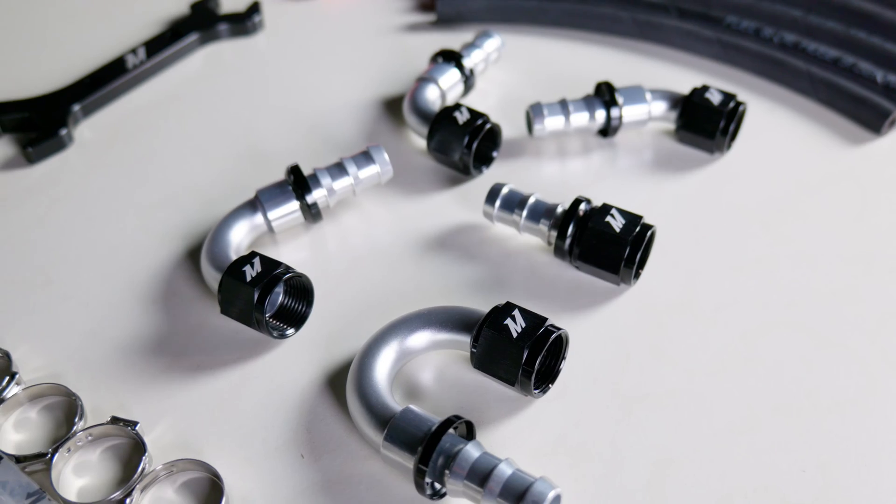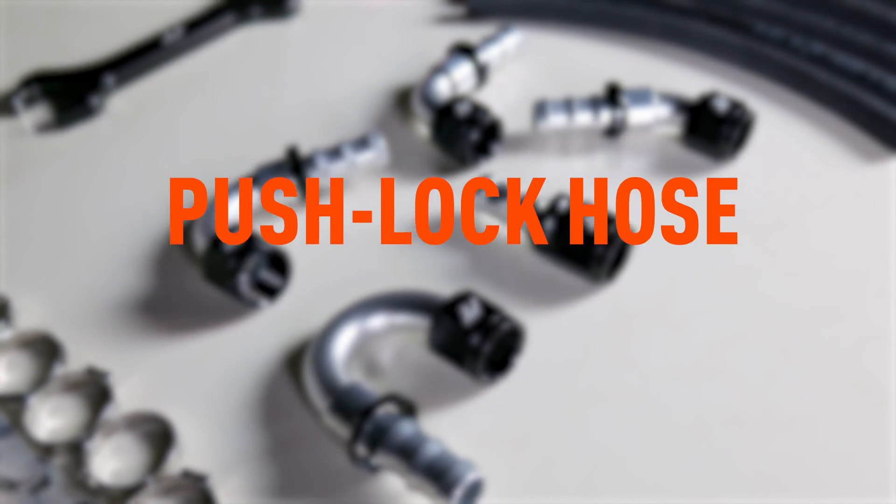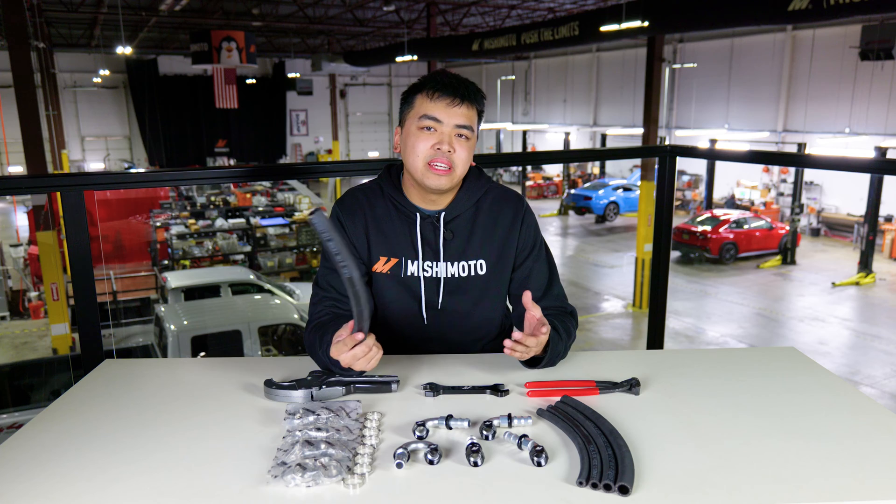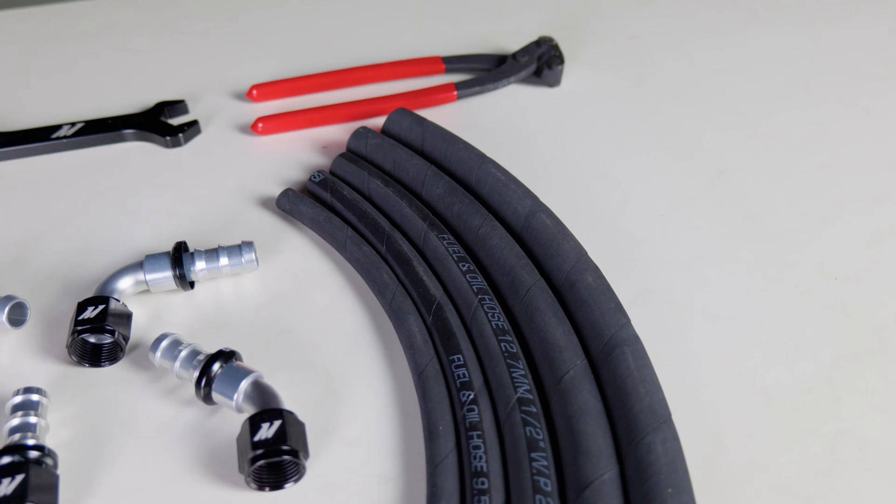In today's video we have a brand new product: our pushlock hoses and fittings. First off, these hoses will come in just about any size you need so that it'll be easier for you to cut and apply to your own build.